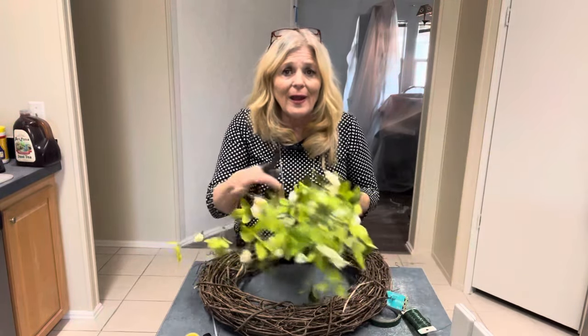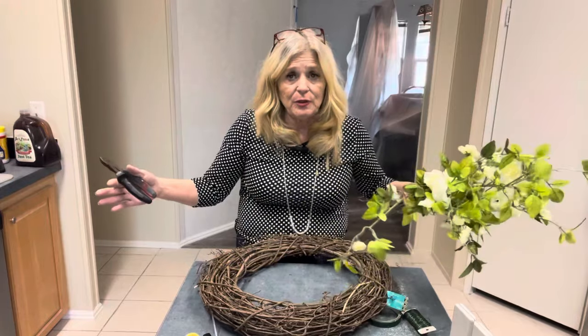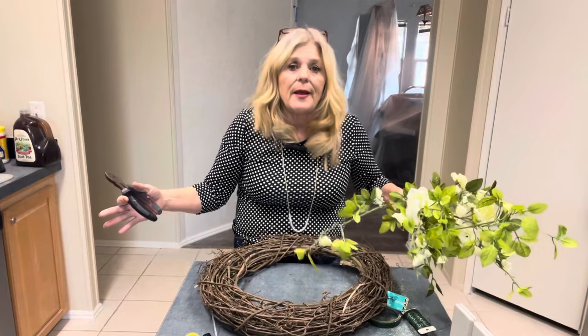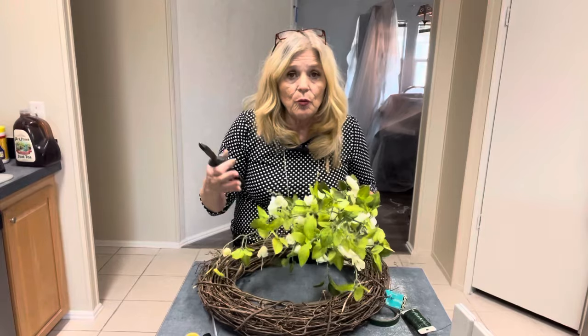When I walk through trade shows and I see a booth that has 12 wreaths really tight together, I don't even look at them — and I don't think a lot of people do. You'll want to make your booth as pleasing as possible. When you're arranging flowers, they need space. Your wreaths when they're displayed need space between them — leave 18 to 20 inches or even more apart. If you've brought 15 wreaths, put six or seven out where they're plenty spaced apart, and swap them out as you go.